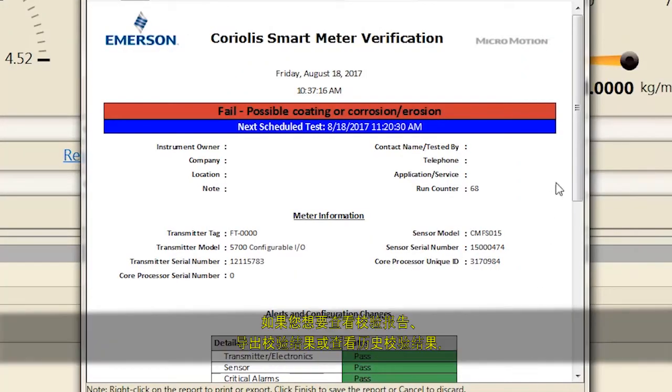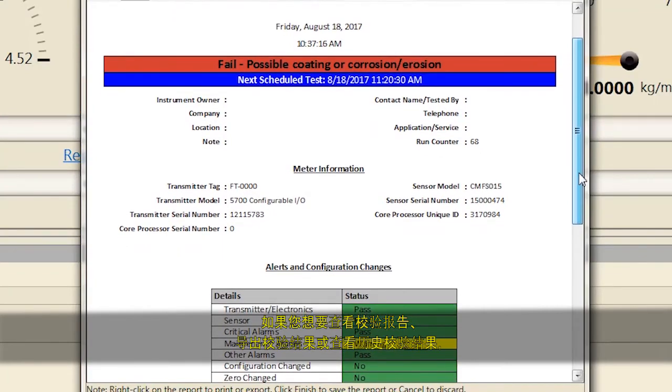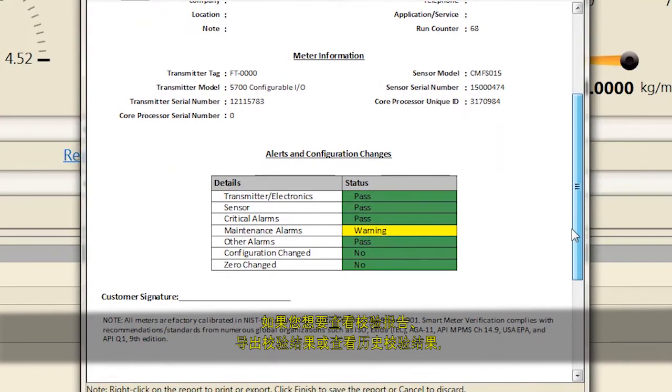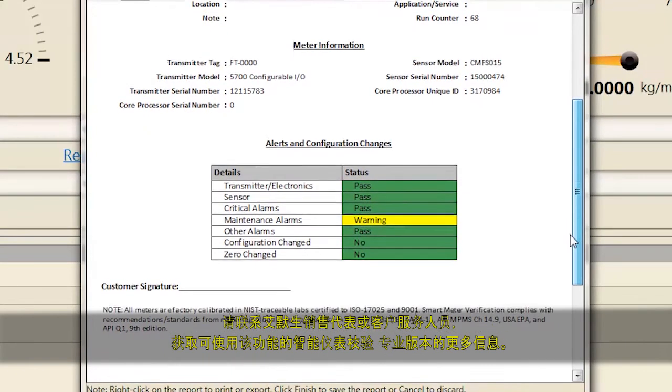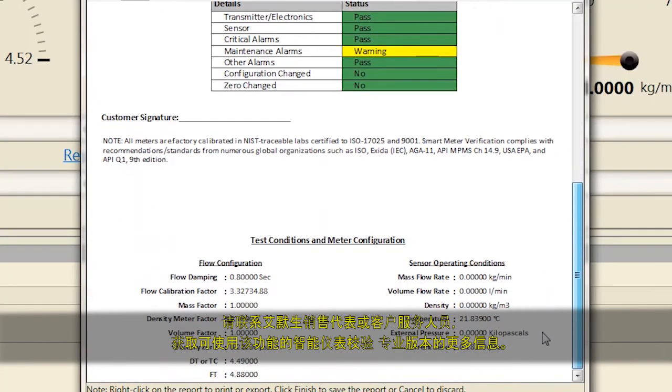If you would like to view a verification report, export verification results, or view historical verification results, contact an Emerson sales representative or customer service for more information about the Smart Meter Verification Professional version, which will allow this functionality.